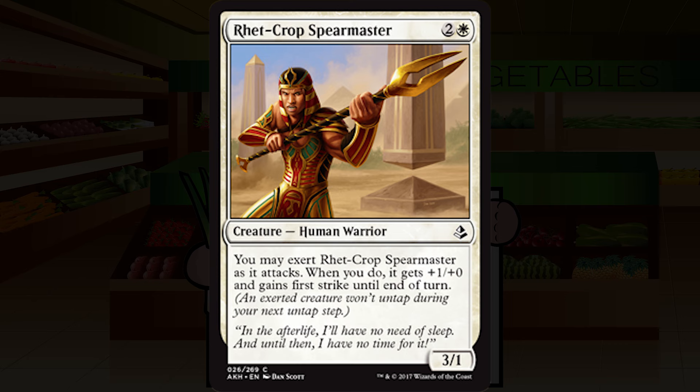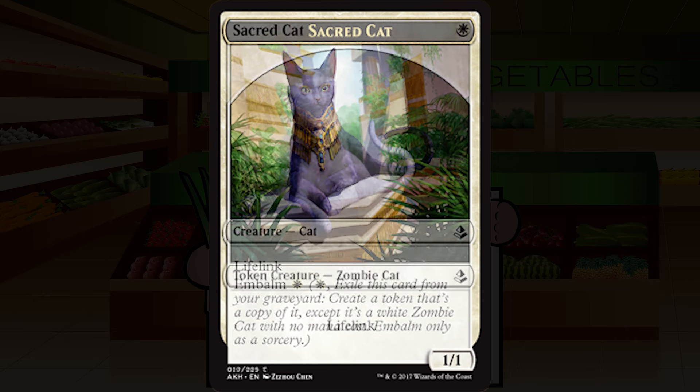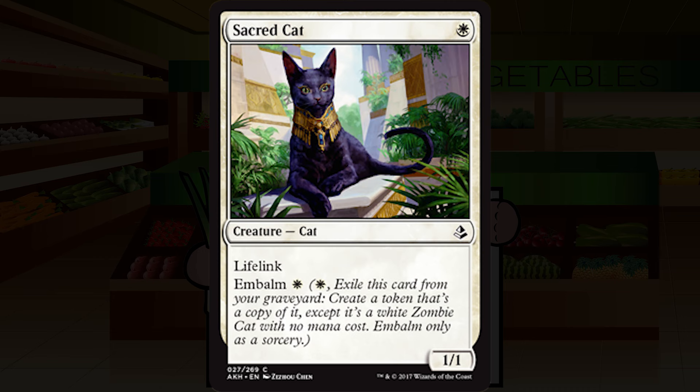Sacred Cat is a single white mana for a creature — cat, common. It's a 1/1 with lifelink and embalm for a single white mana. There was a card called Trained Caracal which was exactly this in Return to Ravnica, and it was utterly unplayable. I'm still going with unplayable on this. If you have Regal Caracal it's a little bit better, or if you have a critical mass of ways to kill it off or put minus one minus one counters on it. Without that, I'm giving this a D-plus — don't play this unless you have an exceedingly good reason.